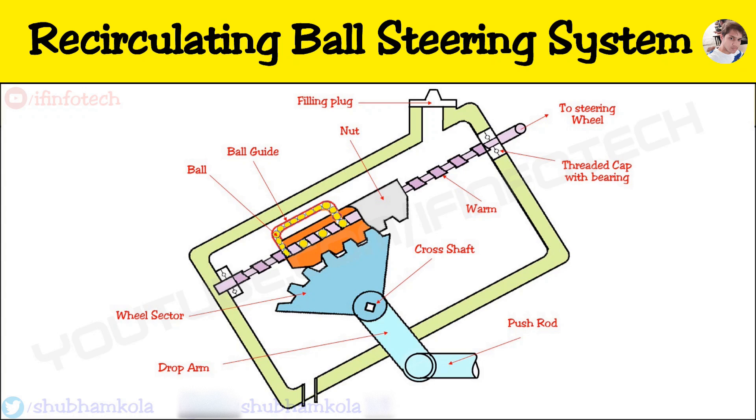Hello everyone. In this video, I will show you the working of the recirculating ball steering system. First, we see the construction.